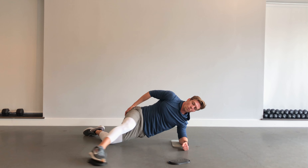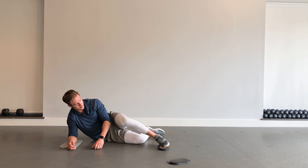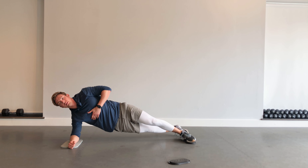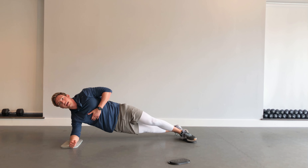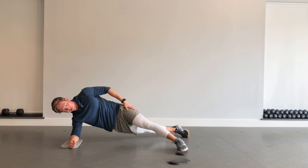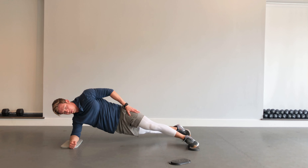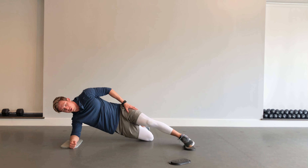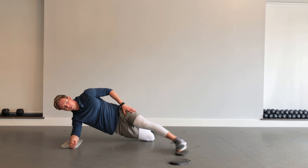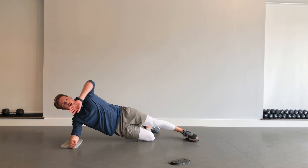Three, two, one — other side. In that side plank position, sliding that leg out in front. Keeping those hips high, keeping those shoulders stacked as best you can. Lots of core engagement here. If it gets too hard, get that knee down at 90 degrees. Keep working. Five, four, three, two, one — good.